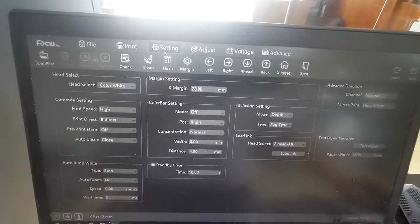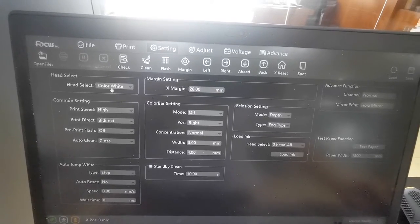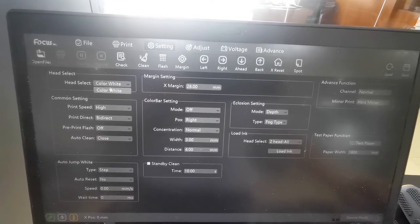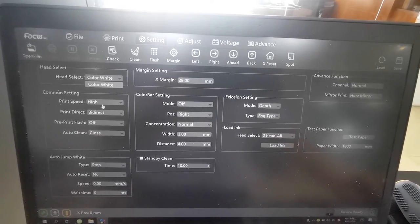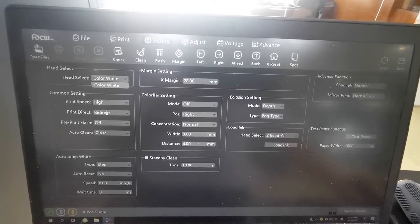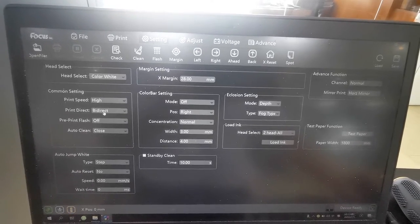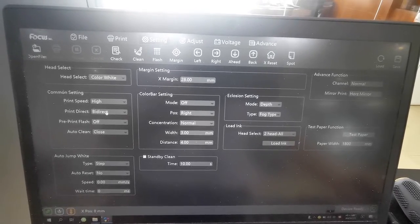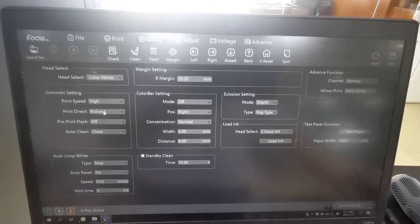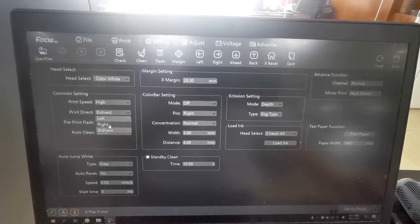Here is for Settings. Here is for head select — if you have two print heads, just select color and white. This is for print speed: high speed or middle speed, and bi-directional or uni-directional. If you did a good alignment for bi-directional you can print with bi-directional, but if you cannot make a good alignment for bi-directional, it's better to use left or right uni-directional.